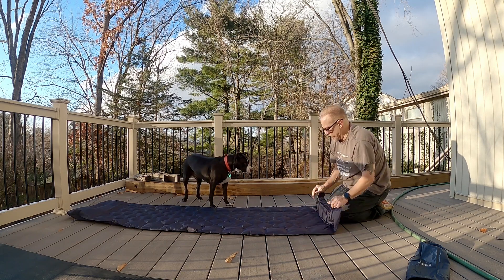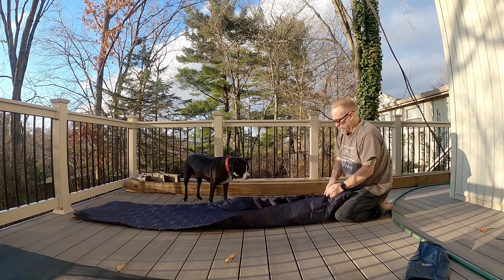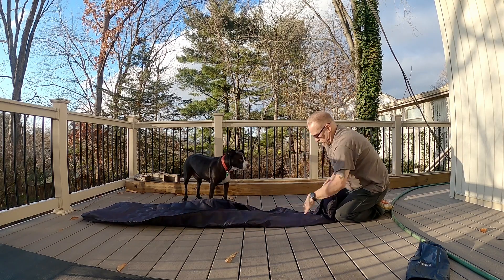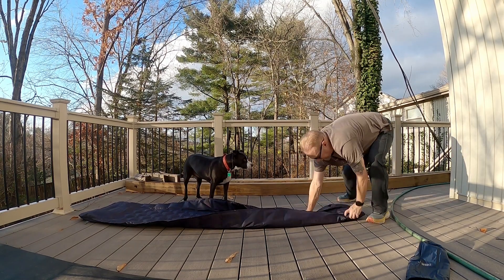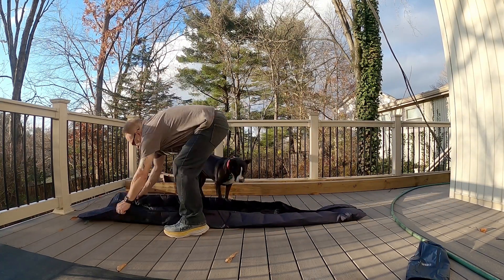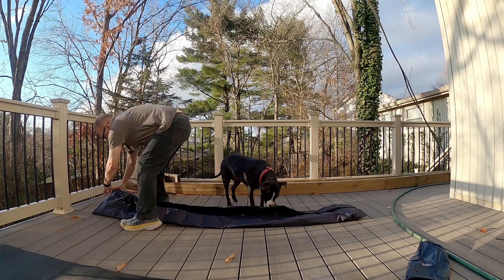Oh, it does kind of fold in. It's not super cooperative with this process, because it's got air in it.